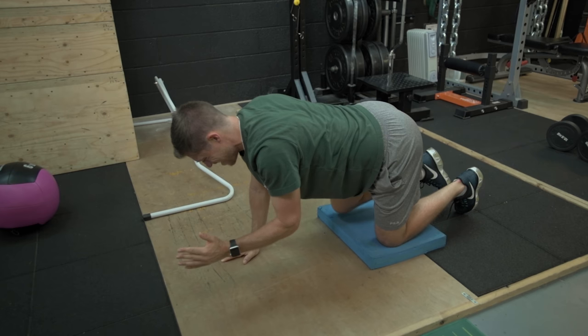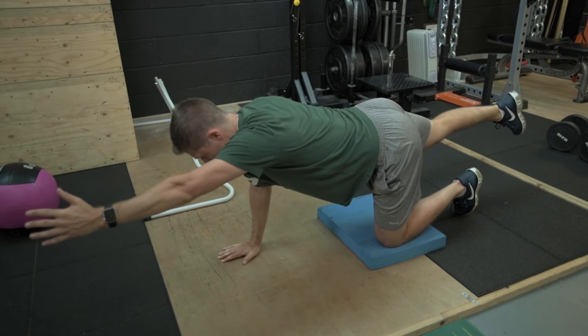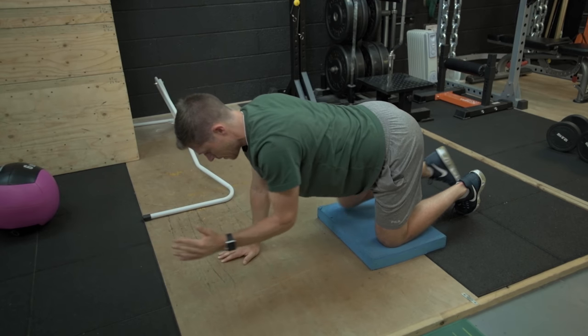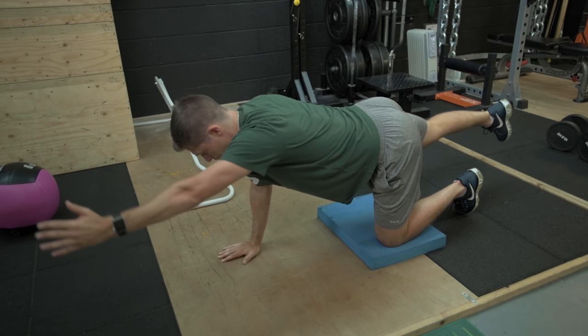Perform this exercise under control and as slow as physically possible. Initially you may want to use a mirror, although my advice would be to avoid mirrors as best as you can in order to learn this through proprioceptive knowledge, or your experience of spatial awareness.